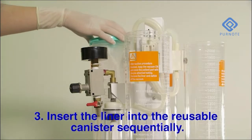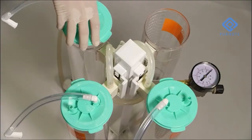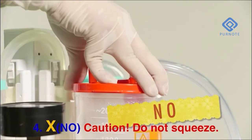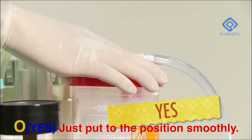Insert the liner into the reusable canister squarely. Do not squeeze. Just put it to the position smoothly.